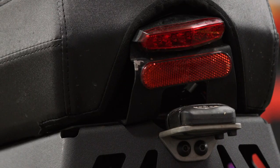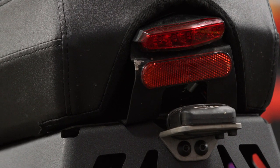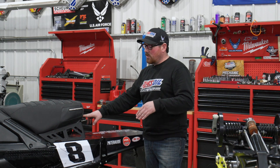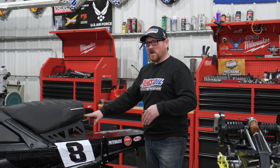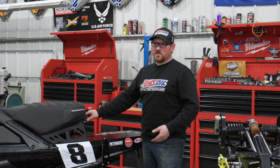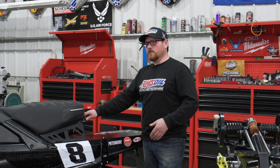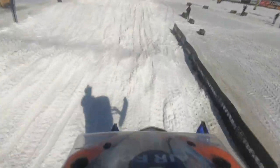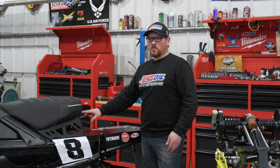Probably the largest difference between a consumer sled and a race sled is our GPS-based data acquisition systems. This antenna is connected to a data logger mounted underneath the seat. It records every bit of track position, and the recorder logs engine tuning files, throttle position, lateral G's, acceleration G's, shock telemetry, engine RPM, temperature, pipe temperature — anything we need. At the end of a race or every time the sled comes in off the track, we download and dissect every bit of information to improve.